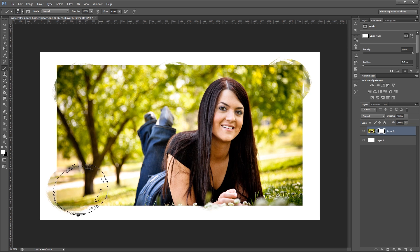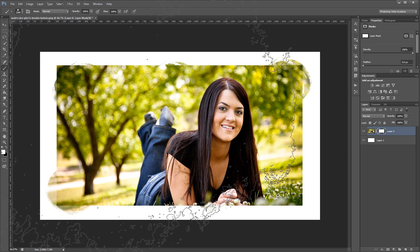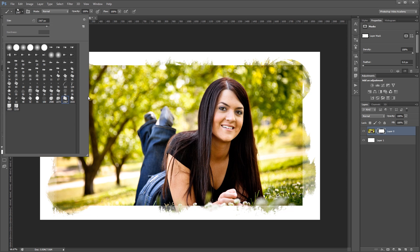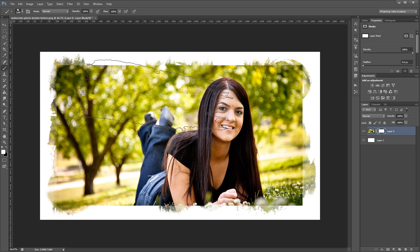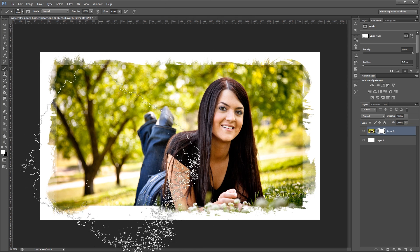You can see that it adds a nice watercolor effect to the edge. I'm going to come up and choose my next watercolor brush, resize it, and continue this process. I'll just keep repeating this process until I have all the edges of my image painted over.